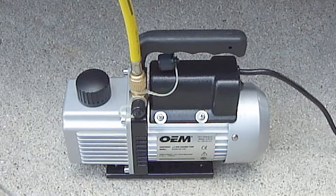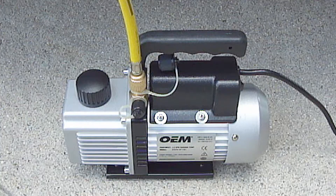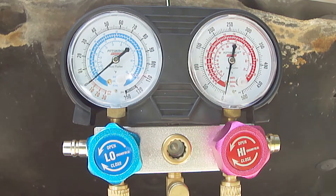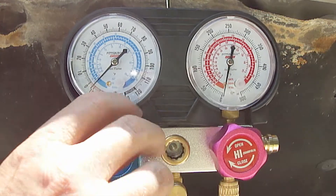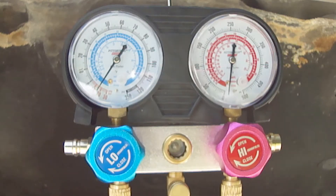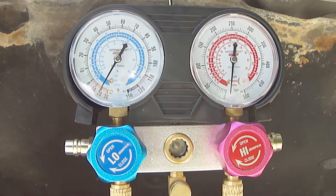Next attach the end of the yellow service hose to the vacuum pump. Again, make sure the hose fitting is snugged down properly to avoid any leaks. Now you can turn on the vacuum pump. Next open both valves on the manifold pressure gauge. As you can see, both gauges now read below zero, which means it's pulling a vacuum.